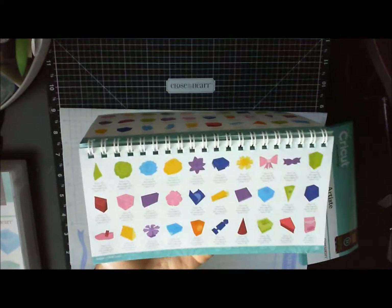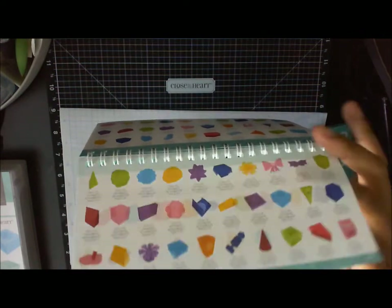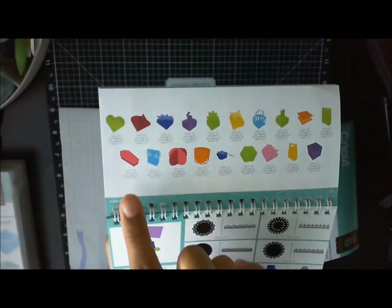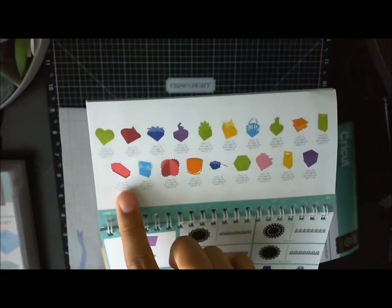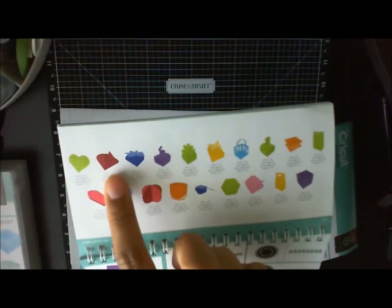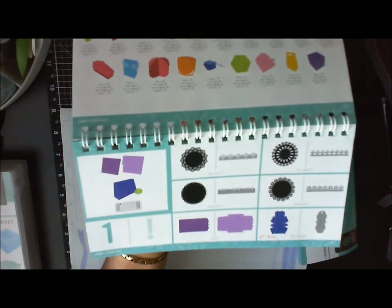Here are some more 3D elements, new flowers you can roll up, and then on this last section you can make a little tomb box — cute for Halloween treats — a little basket, some cute little treat boxes for every occasion.